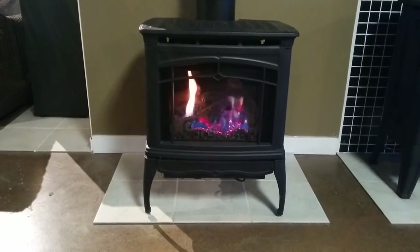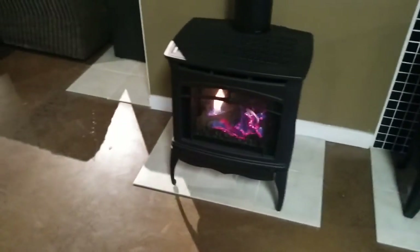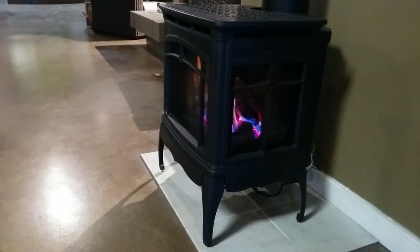The nice feature that we like about the stove — the reason we brought it in — is that the stove actually has three-sided glass windows. If we step to the side of the unit here, you can see there's glass on the side. You can see the flame from the side and the logs and so on.